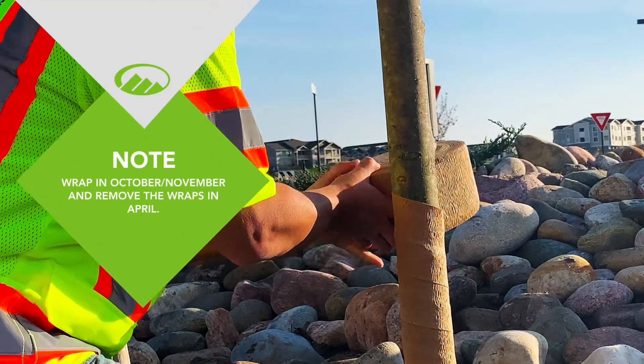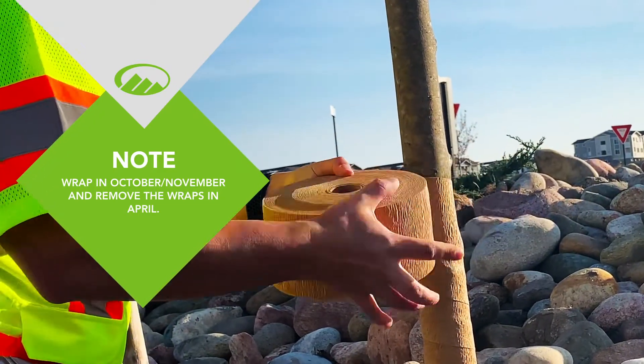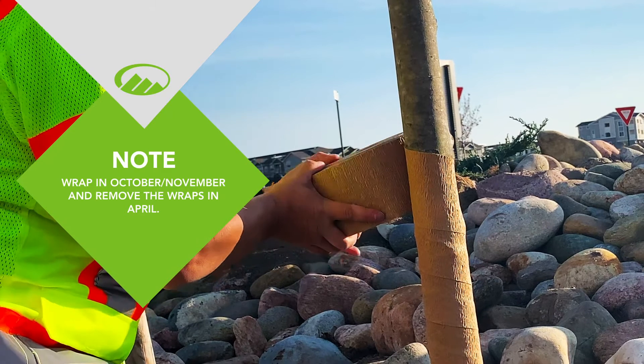We wrap in October and November and remove the wrap by the end of April. Leaving tree wrap on during summer months can lead to an increase of insects and diseases.